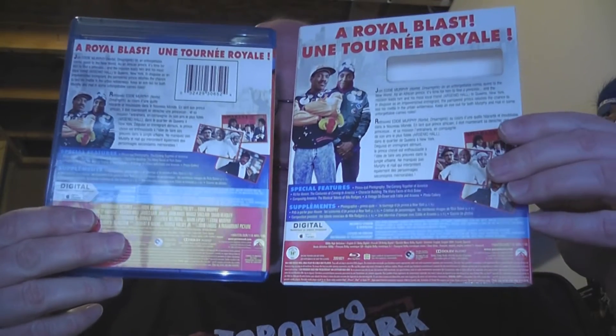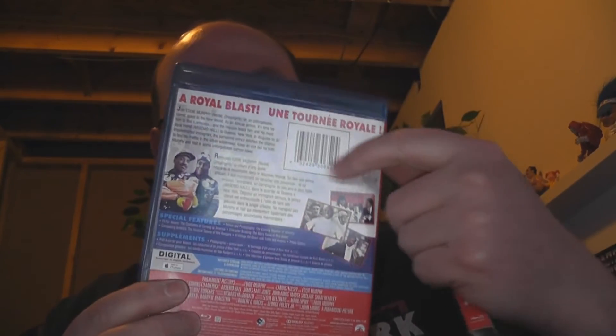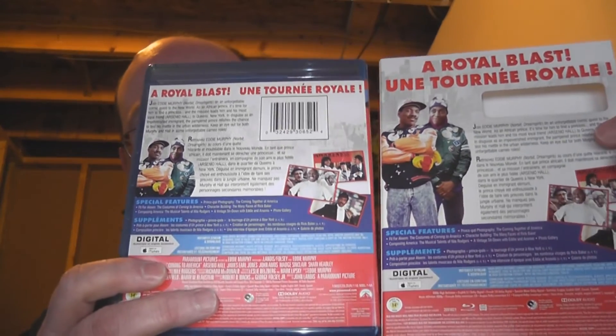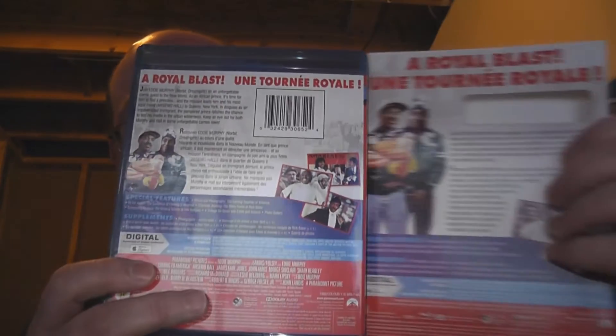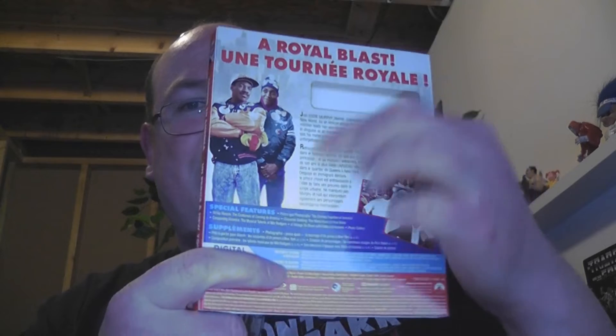Looking at the back of the slip cover and the back of the regular cover, you can see some differences. On the slip cover, they've cut out a large portion to accommodate a small little barcode. They've had to move things around, so we have these three photos here on the regular cover. We also have a review from somebody, which is very, very small here in comparison. And then this image on the back of the slip cover that's quite large is really shrunk down — it's in fact cut in half, their bottom torso cut off. All this text here is also present, just slightly in a different format.